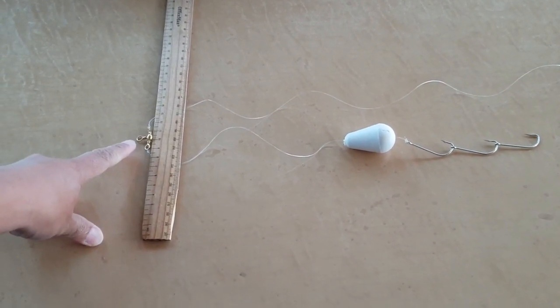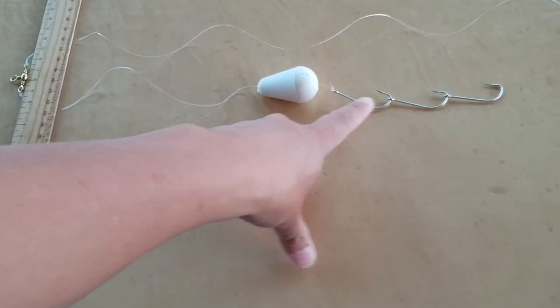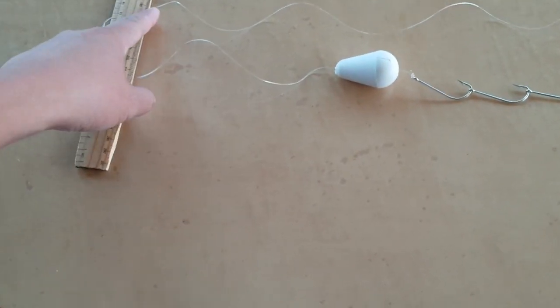Here we have the swivel, then you have the number one globe, and then down here are the chipper hooks on this line.